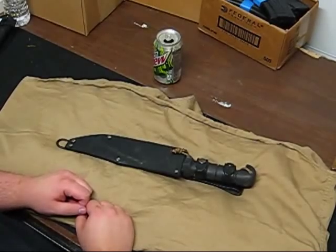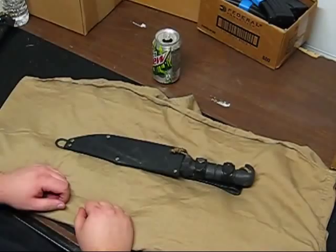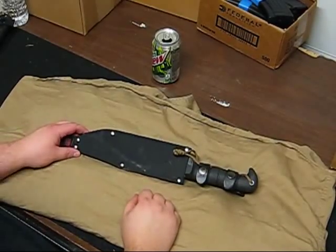Hey YouTube, Bones on Campus. First knife video — started off right, with a nice, easy, mid-sized or even small pocket-style knife.